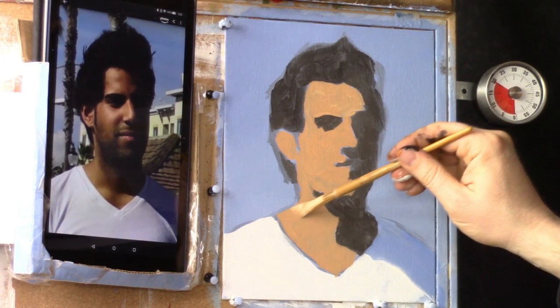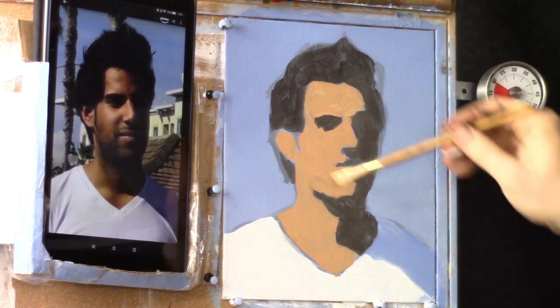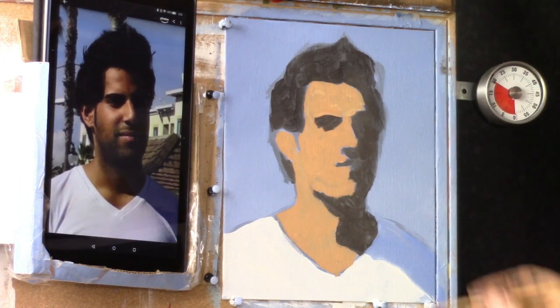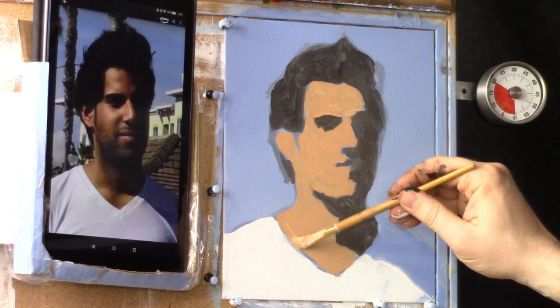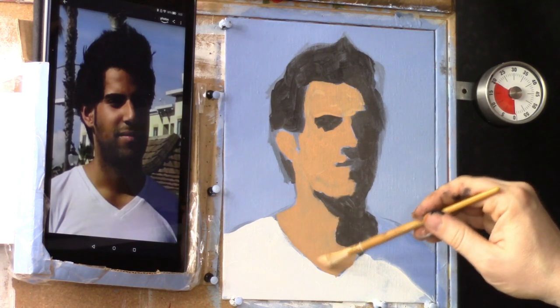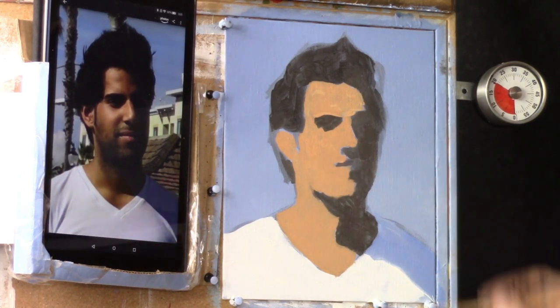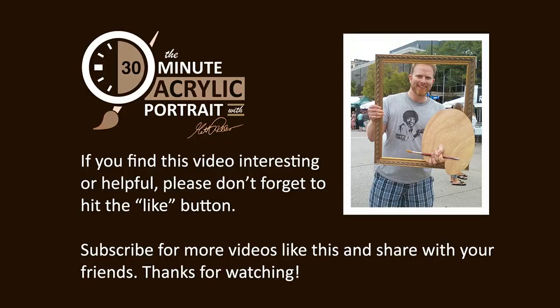We're going to define the edge of his shoulder and neck a little bit more. Let's bring this up along the edge of his shirt using a very firm stroke — some short, choppy strokes to break up the edge and smooth it out. Hey, real quick — if you find this video interesting or helpful, please don't forget to hit the like button. It helps it to be seen by more people. Subscribe for more videos like this and share it with your friends. Thanks for watching and we'll go back to the 30-minute acrylic portrait.